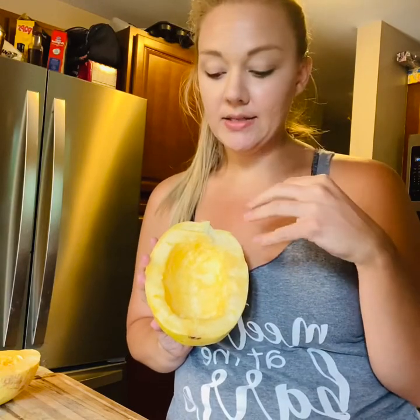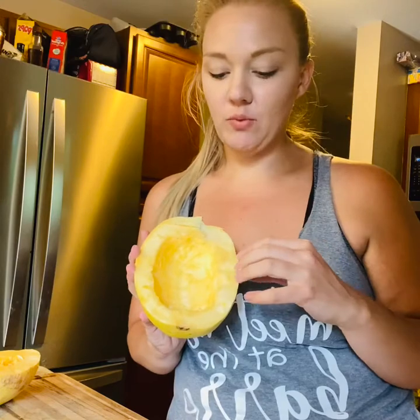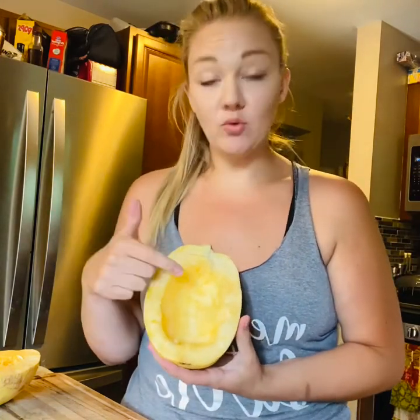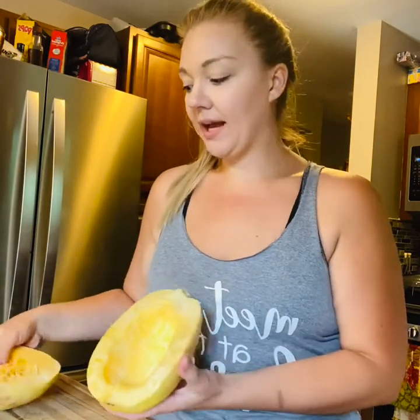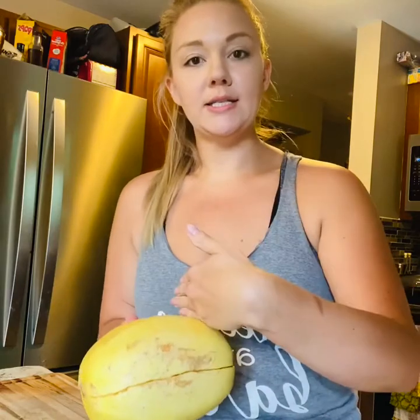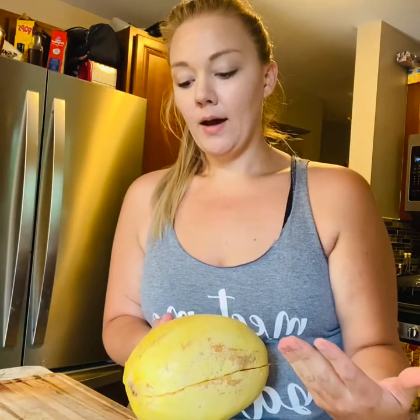I personally like to roast it and I find that it really brings out the nutty flavor of spaghetti squash and gives a better texture. Some people prefer to cut these in rings — so instead of cutting it lengthwise like I do, you would cut going down the spaghetti squash. But I always cut it this way and I'm going to keep doing it that way.